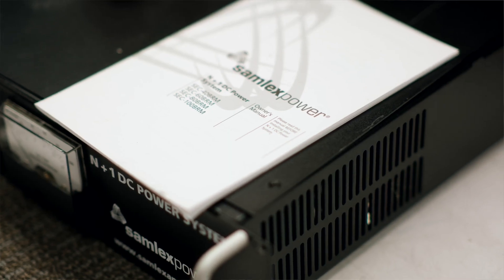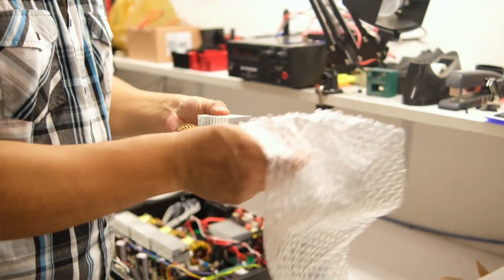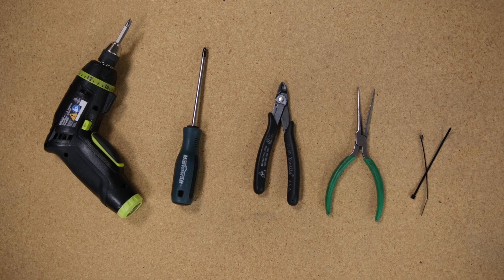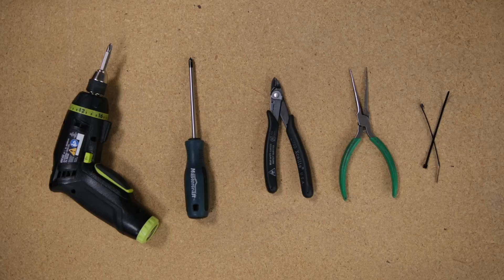Inside the box you'll find your BRM unit and a detailed manual. To upgrade your unit you also need the additional module. The tools you need for this upgrade are a screwdriver or a drill driver, a long nose pliers, a wire cutter, and some zip ties.